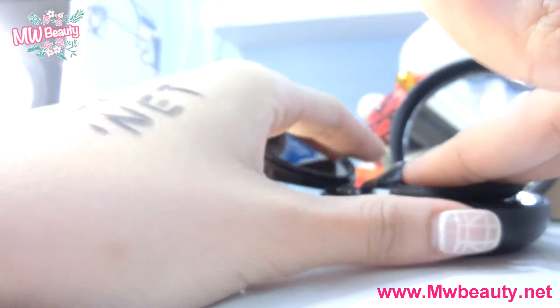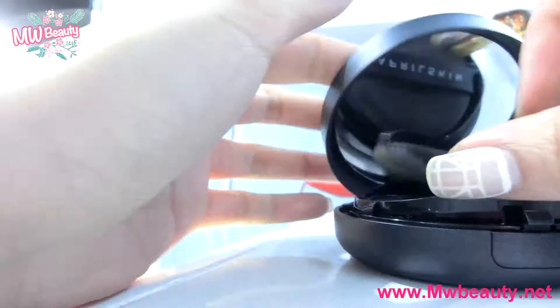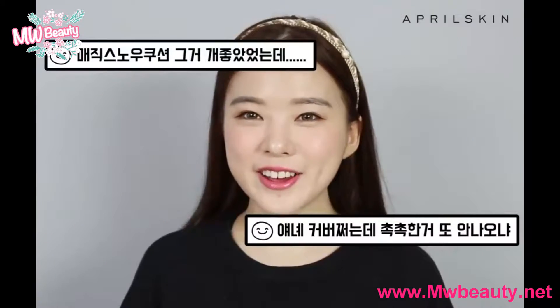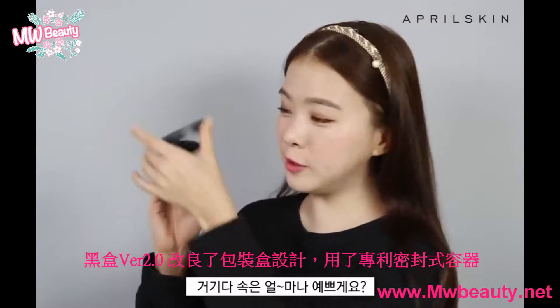Let's get started. This is a perfect look at the magazine. I hope it's a good example. I'm so glad you got it.